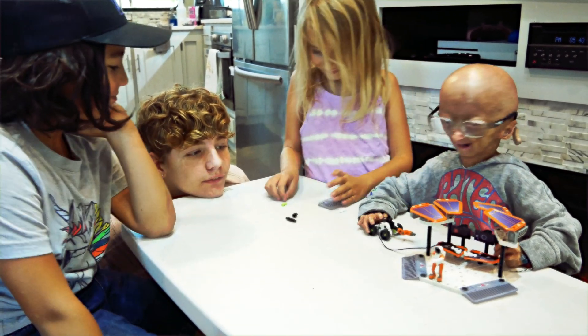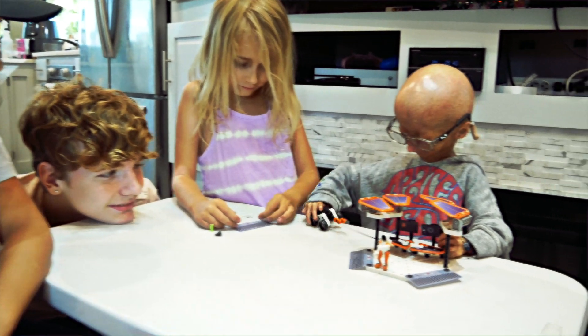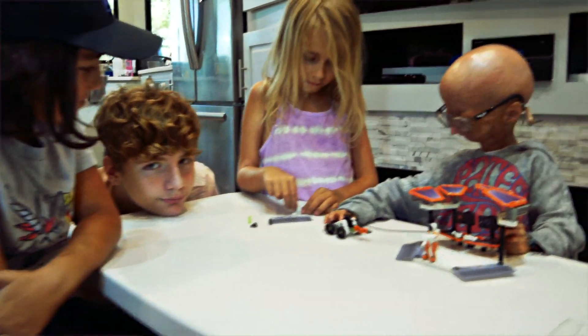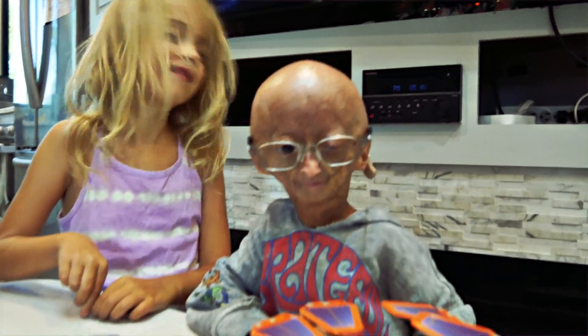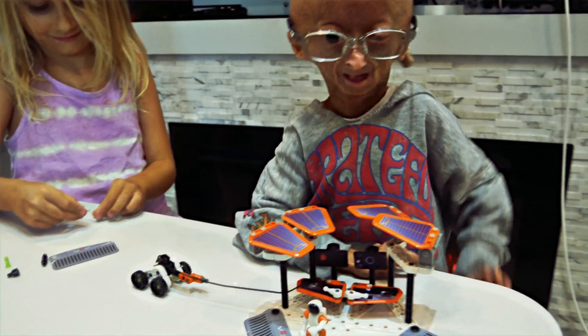And I had fun building it. How about y'all? Yeah! That was so much fun. Thank you guys for helping me build it, especially Brooklyn because she brought it over. Thanks Brooklyn for bringing that over. Thank you Brooklyn!